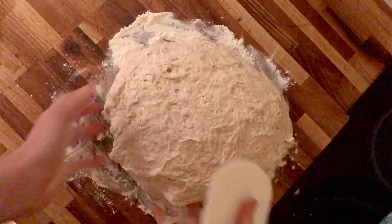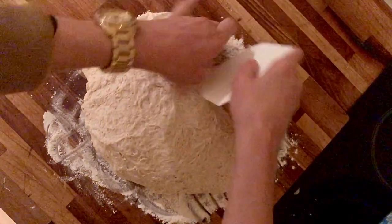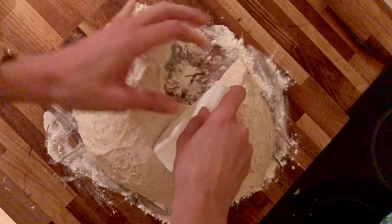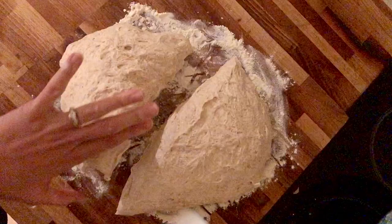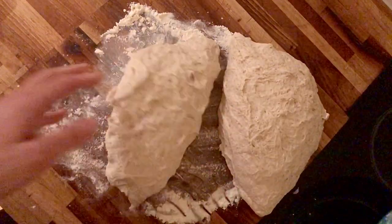I always make enough for two loaves, so I'm going to cut it down the middle like this to make my two pieces, and then I'll just pop one to the side whilst I shape this little guy.